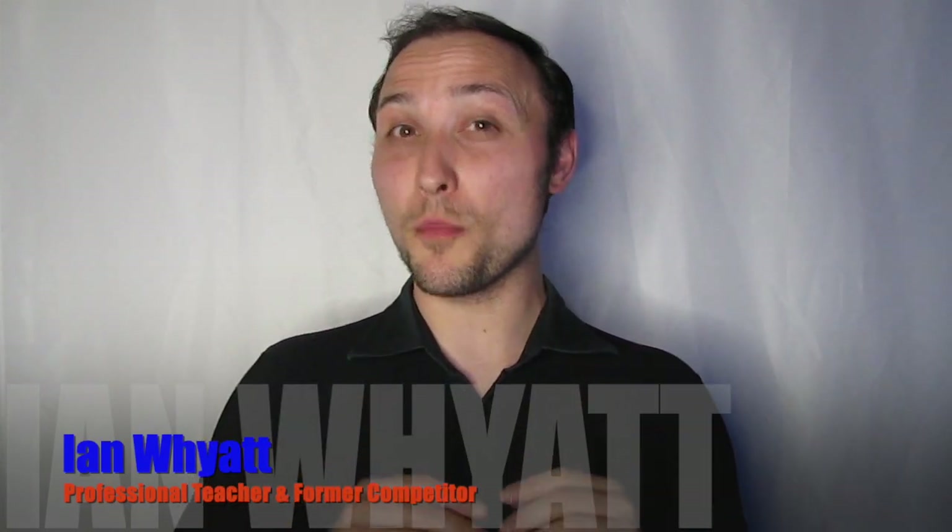Hello and welcome to The Dancer's Hideout, a place where you'll find all the tips and tricks to help you in your dancing. My name's Ian. I'm a professional dance teacher and former competitor with over 30 years of dancing experience and teaching.